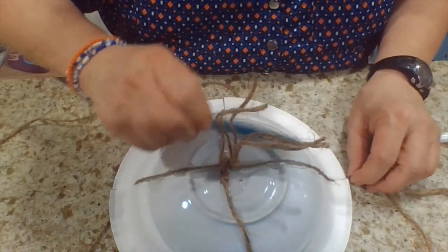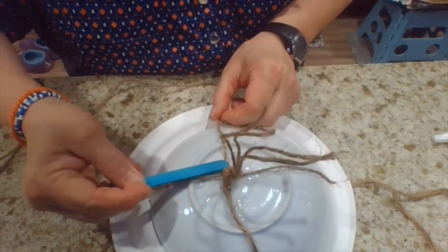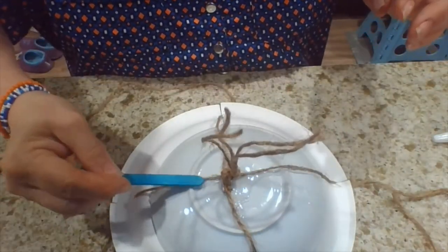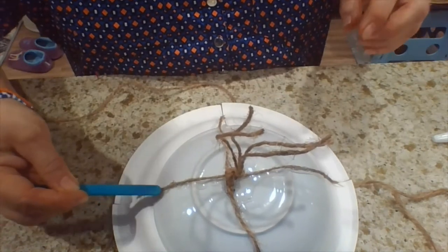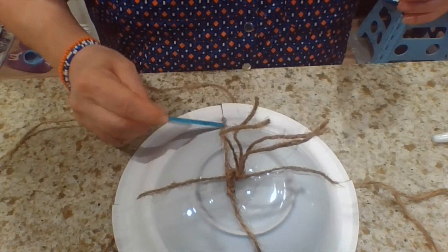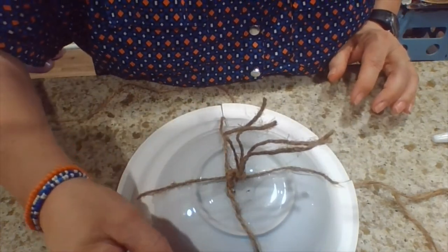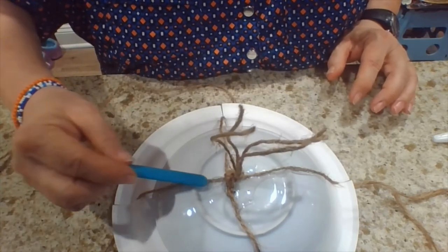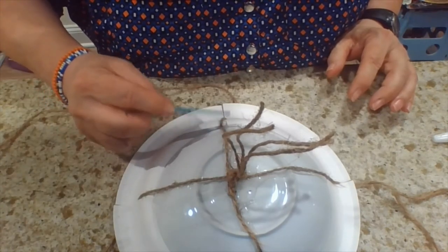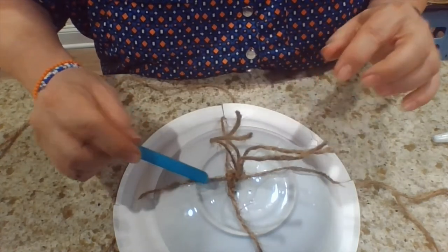Okay, so the glue is laid down. Now all we have to do is press on the string with the stick and just continue pressing. It'll take about 10 minutes for it to start to dry, but then about a half hour total for it to dry securely. So we keep doing this for about 10 minutes, making sure it's pressed onto the plate.